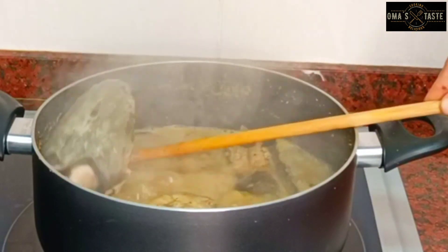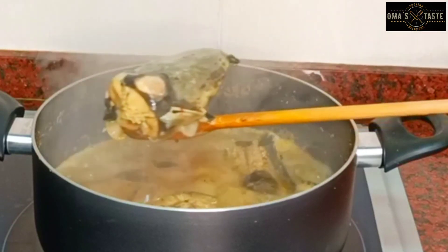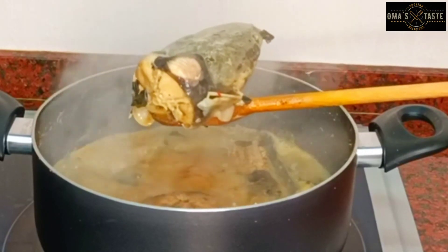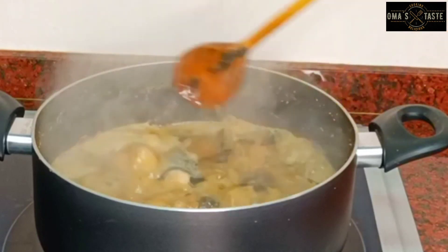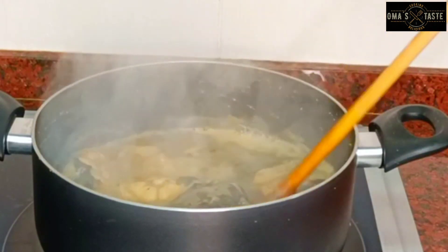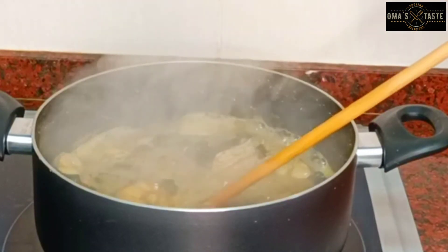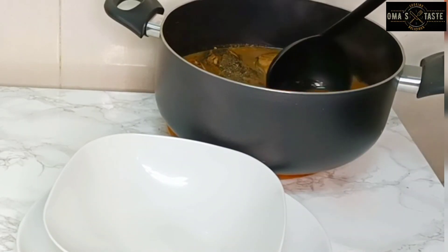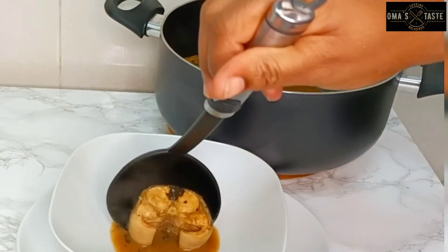The pepper soup is ready! Do you like eating the catfish head? I remember growing up we liked eating the head — we called it 'boss brain' and we'd clean it well and make sure everything was clean. That was a very nice experience growing up. So the fish is ready — tell me in the comments what you would like to enjoy this pepper soup with. I enjoy it just like this because the weather is cold.